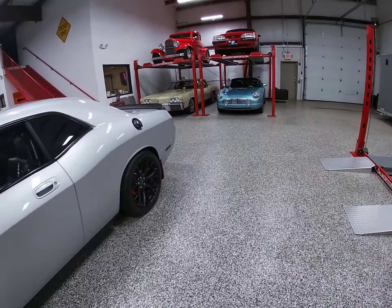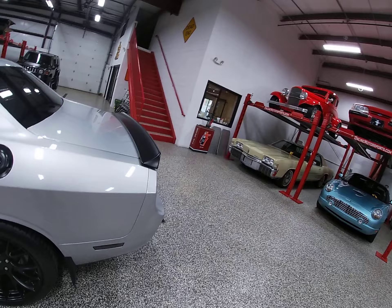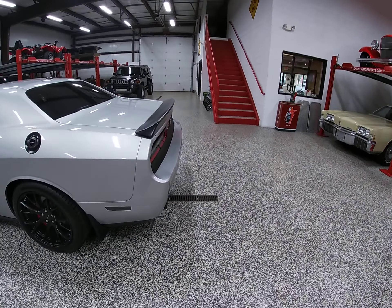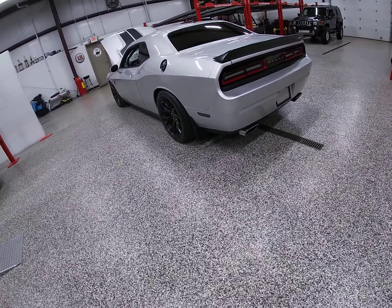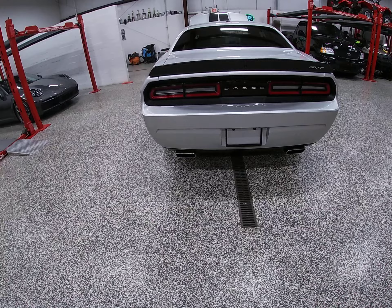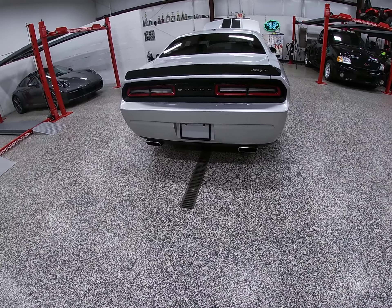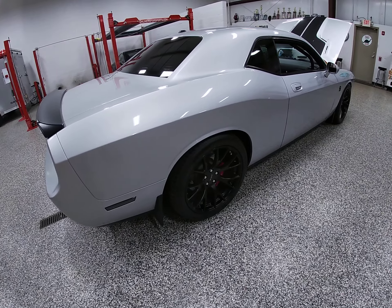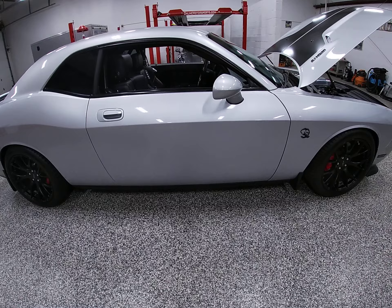The rear end is not the original rear end in this car. There's so much to go over — it's very hard to consume all this. It's a 9-inch Strange aluminum housing bolt-through case, 33-spline stubs, 1400-pound axle and hubs. The gear ratio is a 3.25. The driveshaft is a custom-built chromoly 3.5-inch driveshaft, and that bolts to your 9-inch Ford billet yoke.